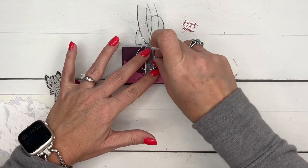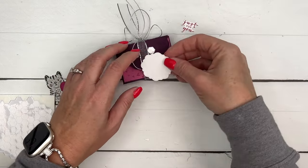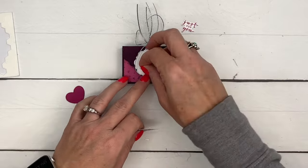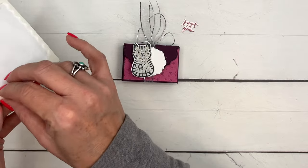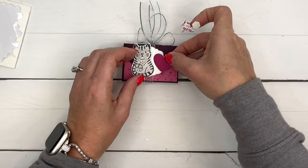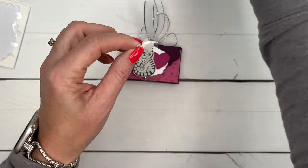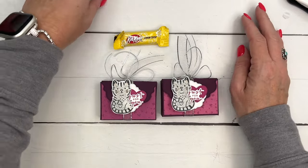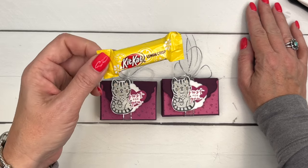Let's layer these up. I'm going to take my dimensionals and put them on either side of my ribbon, then place the label right there. Let's get our kitty and put her over on the left side, tucking that part in behind her. Then 'Just for You' with a dimensional as well — put that right there, and there you have it! A fun box. It works with regular mini Kit Kats too — they're the same size. I just love the lemon crisp Kit Kats that come out in the spring.